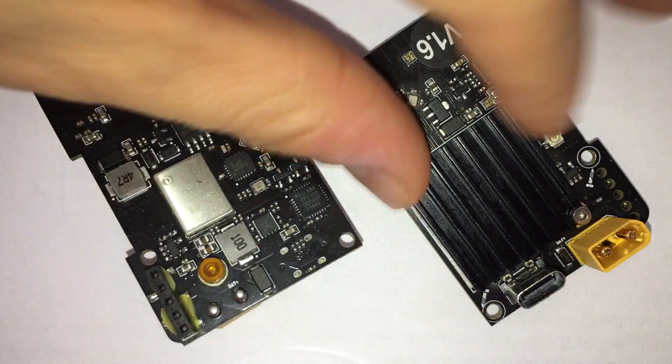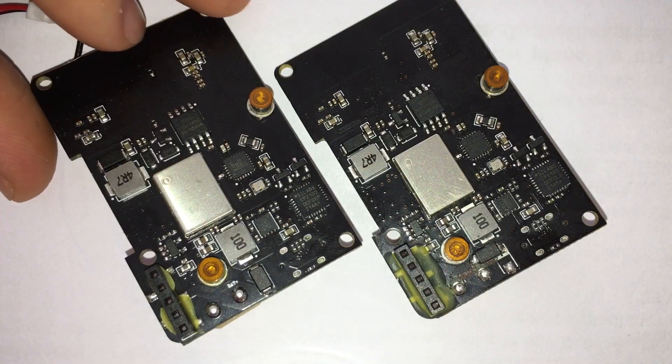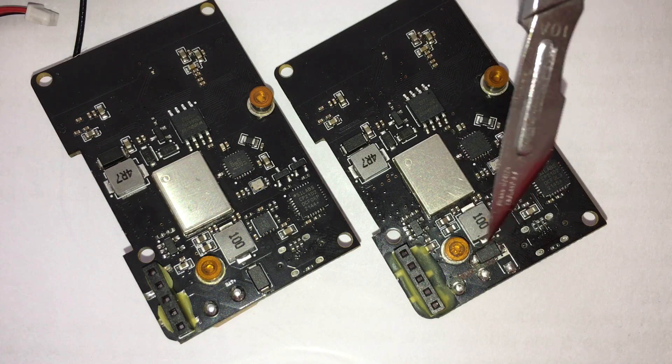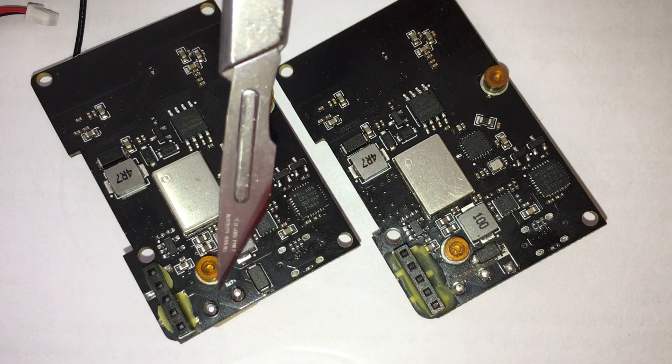If we flip the module around, we can see that most of the stuff is the same. In fact, all the components are identical — I've compared them and they are identical. The only difference that we can see is in this area here and this area here.